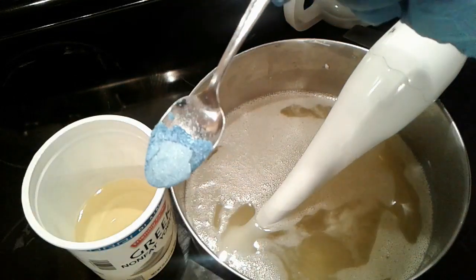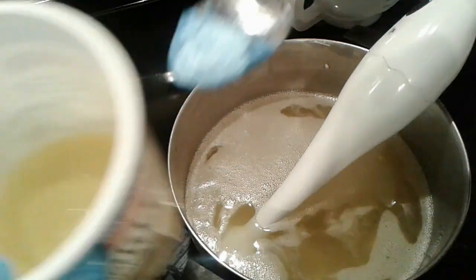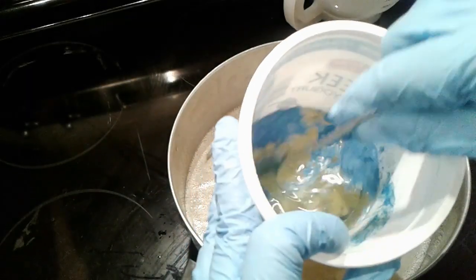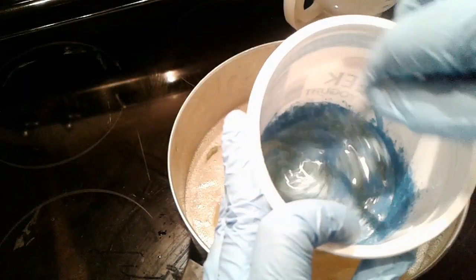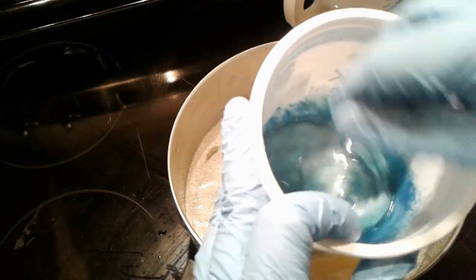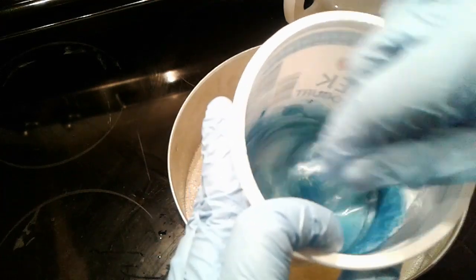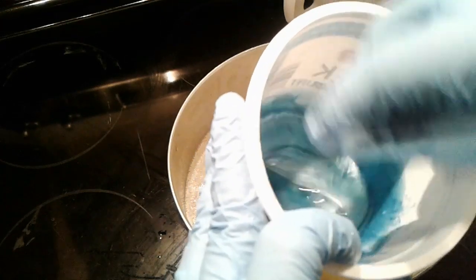I'm going to take about a teaspoon of it and place it in here. This is the fragrance oil, newborn baby, mixed with castor oil. I just melted the coconut and the tallow together and I have this separate